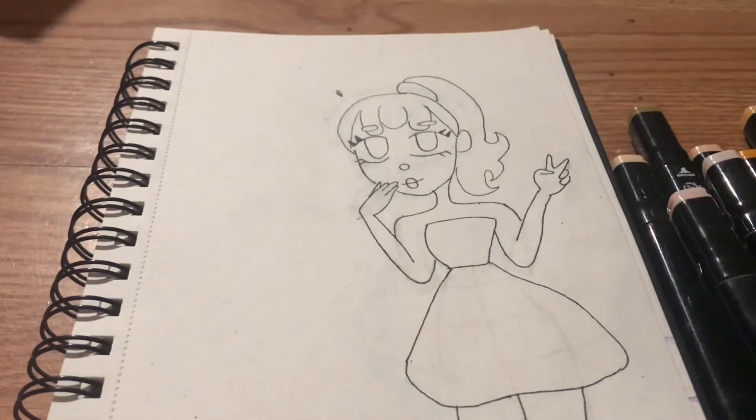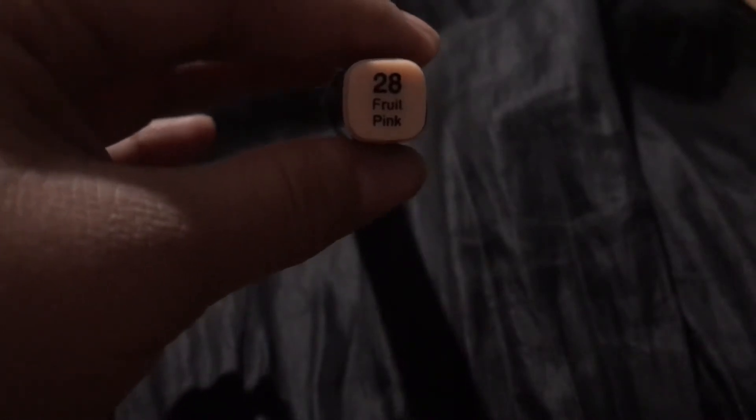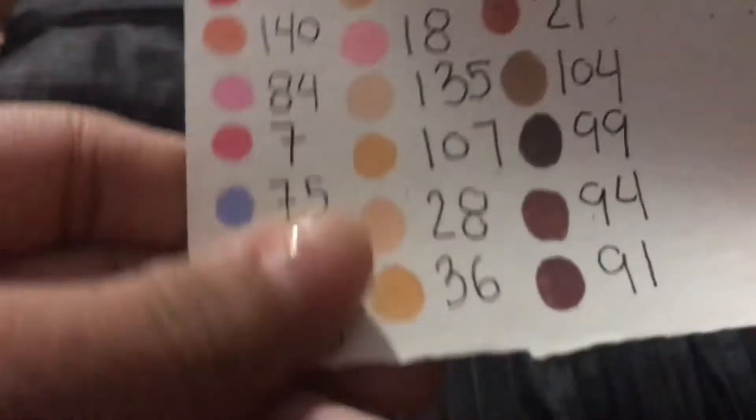So I took out all the markers and here are just the colors of the skin tones. I don't have to put a blindfold on because it's in this big old bag and I can't really see, so I'm just gonna grab one. Alright, I got color number 28. Let me get the camera to focus. I got number 28 and this one's called Fruit Pink — it looks something like this, like a peach.